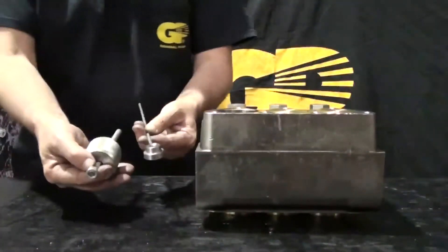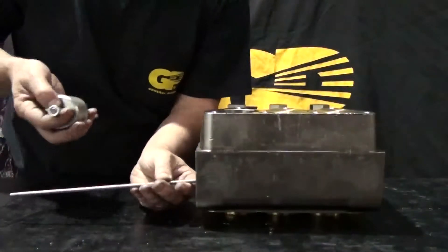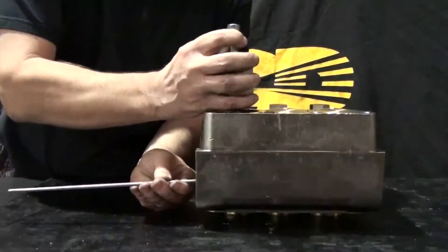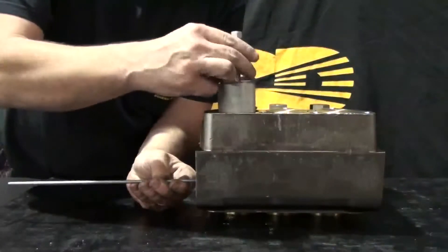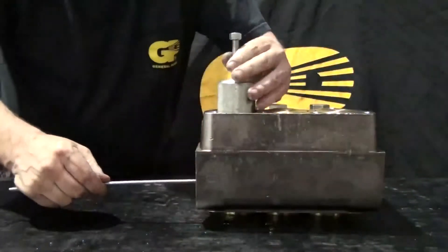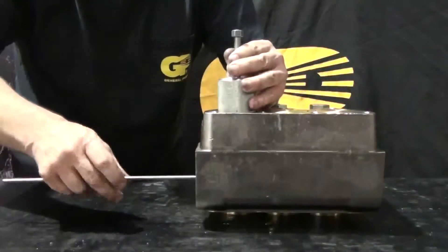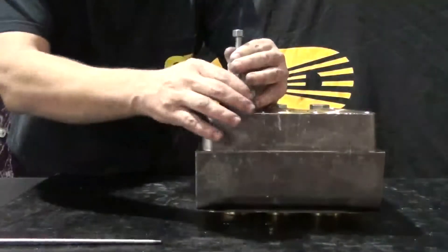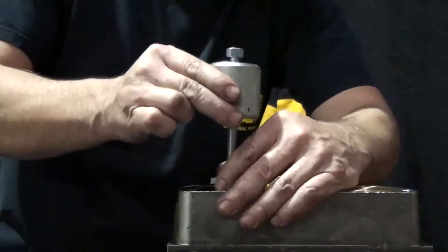At times, the valve seat will not come out with valve removal. If this happens, insert the pusher tool and thread the slide hammer into the valve. Remove the pusher tool handle, then tap on the slide hammer to remove the valve seat.